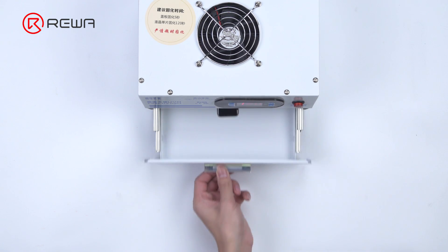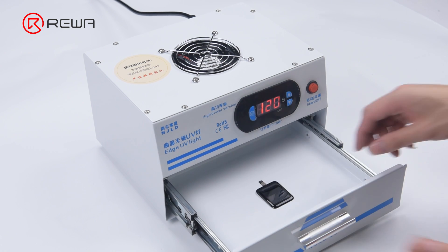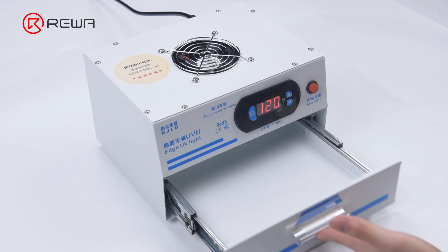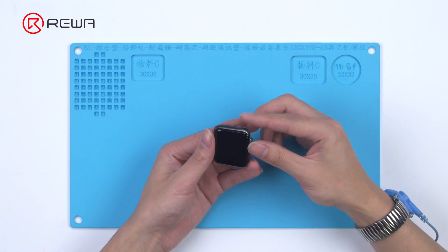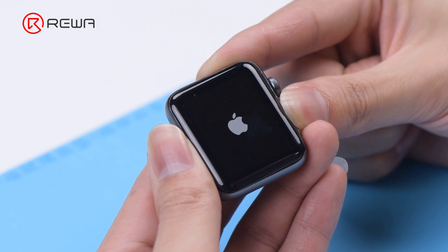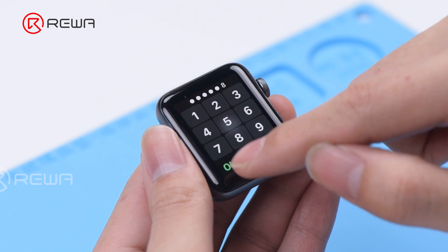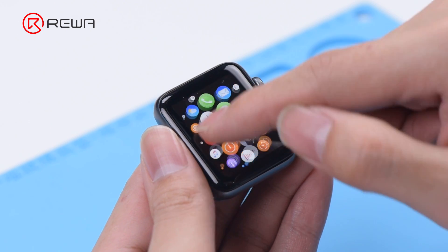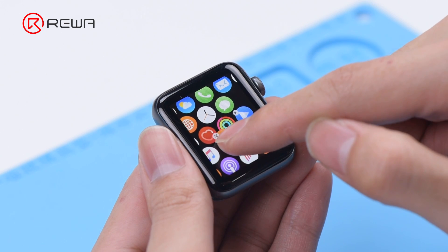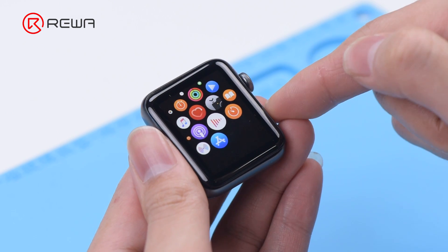Put the screen back into the UV lamp for 2 minutes. Then we connect the screen to test. The function of the display and touch is good.